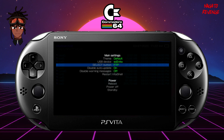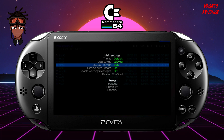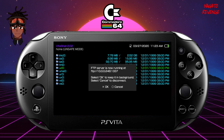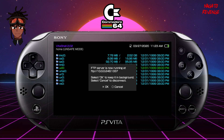In VitaShell, hit Start to open settings. If you want to transfer via Wi-Fi like me, make sure your Select button is toggled to FTP. If you prefer a USB cable, toggle over to USB on your d-pad — you'll need your USB cable plugged in from your Vita to your PC. I'll keep mine on FTP. Make sure your Wi-Fi is on, then hit Select on your device. You should see your IP address — note it down and leave your PS Vita alone while we go back to the PC.